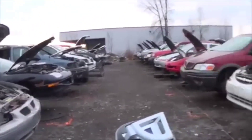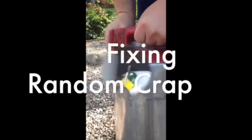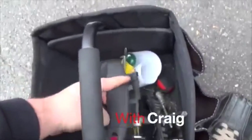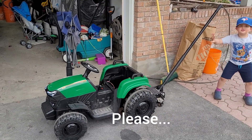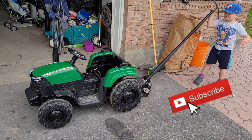All right, here we are at a Canadian junkyard. Hey everybody, welcome back to your favorite YouTube show, Fixing Random Crap with Craig.